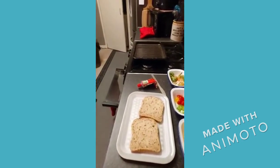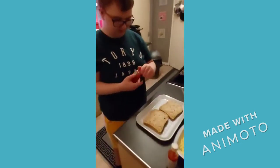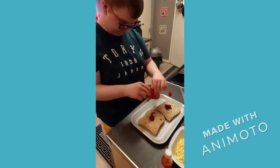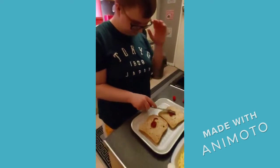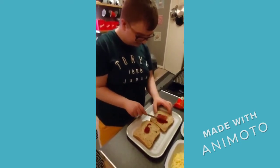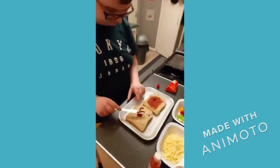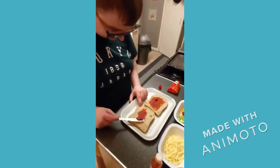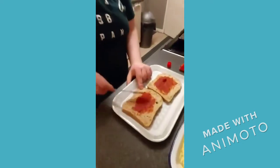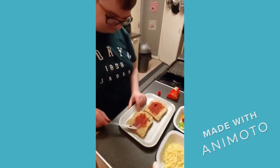Let's spread some tomato paste. Open it up, squeeze it out. And on the other one. Spread it with your knife, all over, right into the corners. Come on, you can do it. Scrape it right into the edges.